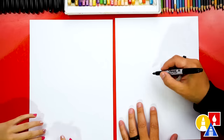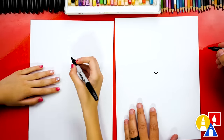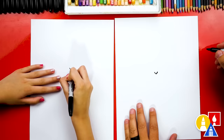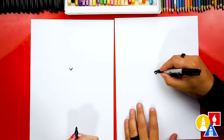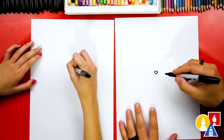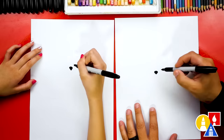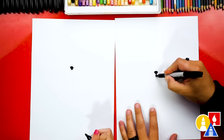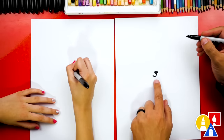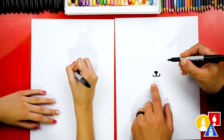Let's first draw our panda's nose. I'm gonna draw the letter V right in the middle of our paper. Then we could draw the top of our panda's nose — it looks like an upside-down triangle. And we could also color in that shape. Then let's draw the mouth. I'm gonna draw a curve that comes out of the bottom of the nose and curls to the left, and also a U-shape that curls to the right.